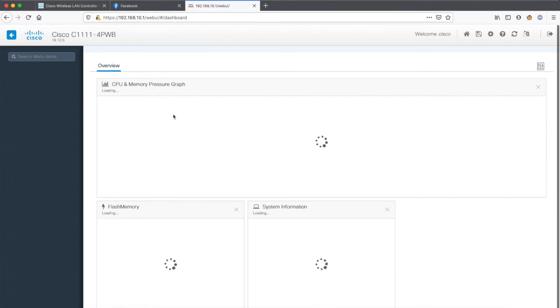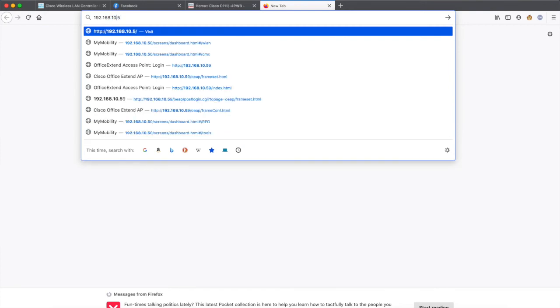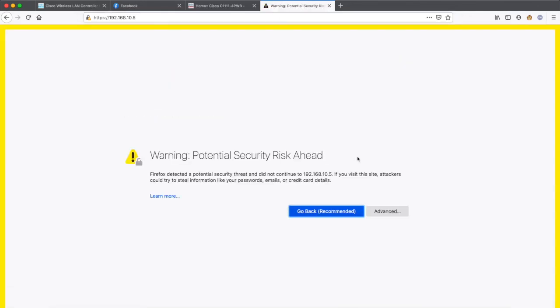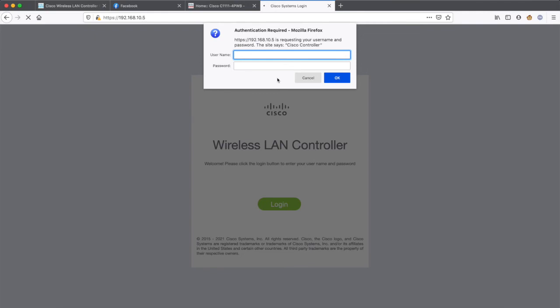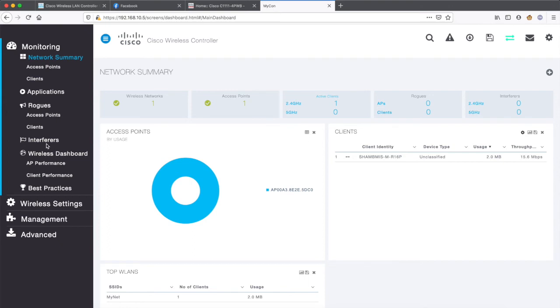Let me get into the web UI — it's taking a little time but it is appearing now. I'll also try to log in to 192.168.10.5, which is my Mobility Express IP address. It will ask you to confirm a security risk because the certificate is not known to the browser — just go ahead and accept the security risk to continue. Once past that, I have the wireless controller user ID and password option. I'll use the credentials I just created, and you can see that I am able to access the wireless controller.